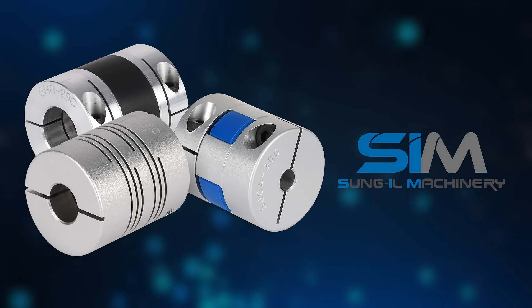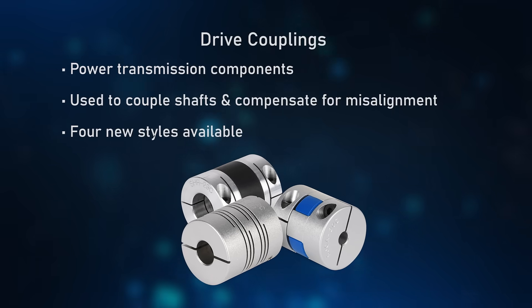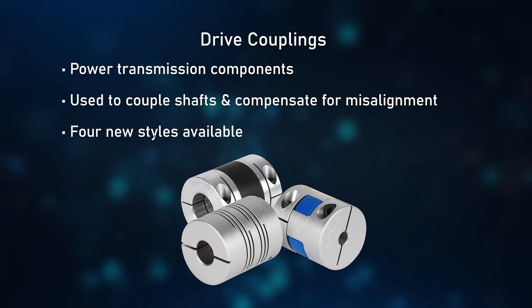These new SEM drive couplings are power transmission components used to couple shafts of various mechanical devices, often of different sizes, and compensate for shaft misalignment.